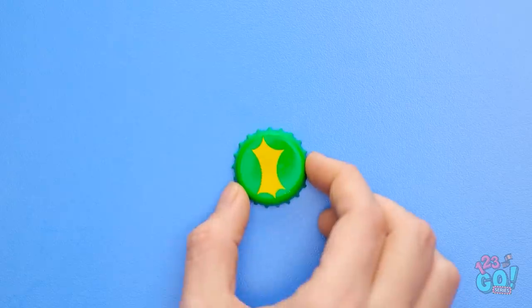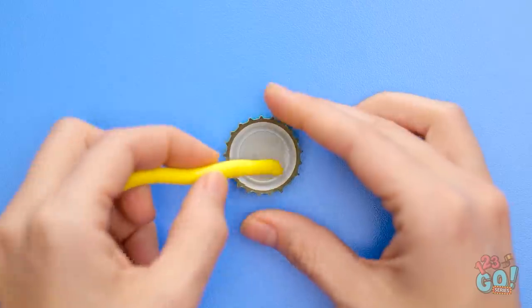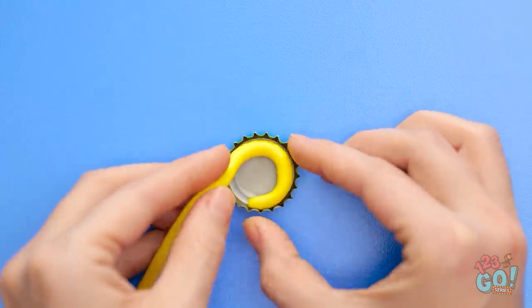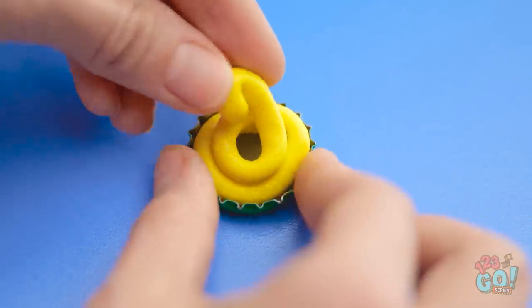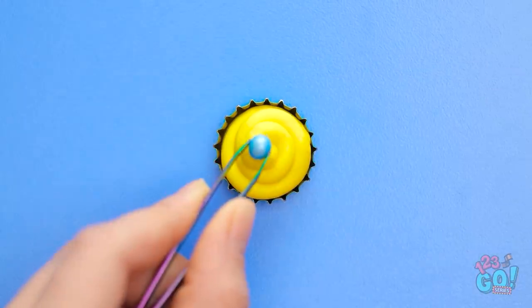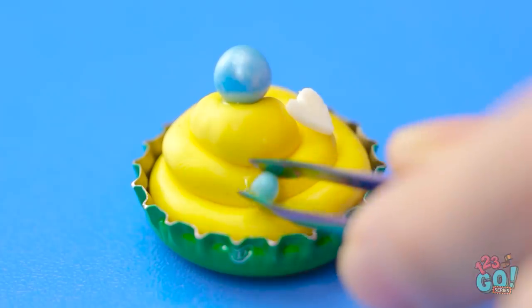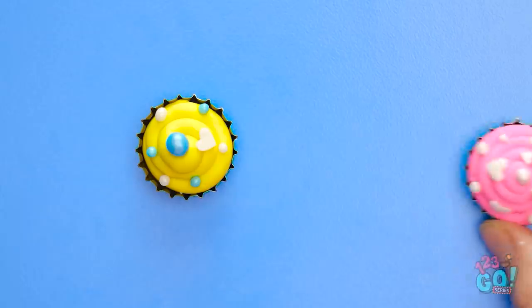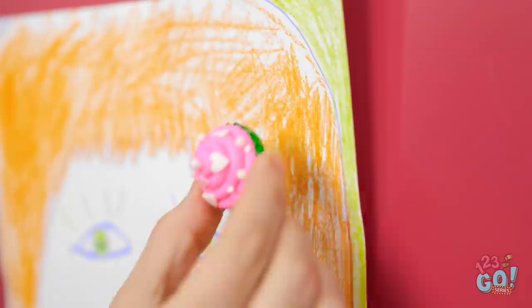This might work. Start with a soda bottle cap and attach a magnet to it. Then flip the cap over and fill it with play-doh. Fill the play-doh up into a spiral. Add some decorations. It looks just like a cupcake! That was a piece of cake. Now I can hang this masterpiece up.